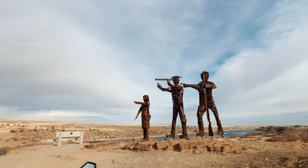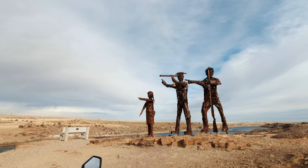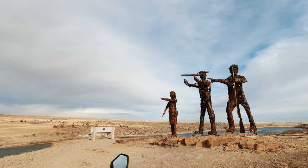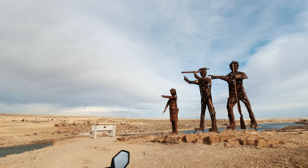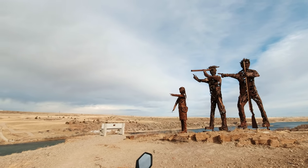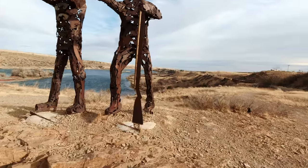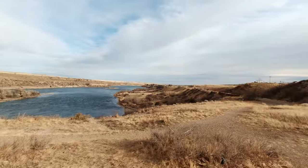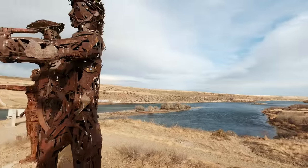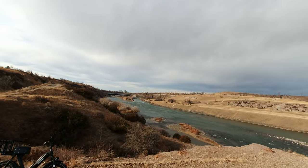This is a statue in honor of Lewis and Clark and Sacagawea. I'll bet they stood right here on this bluff where this statue is — seriously, you can see all up and down the river. You can bet they stood right here.